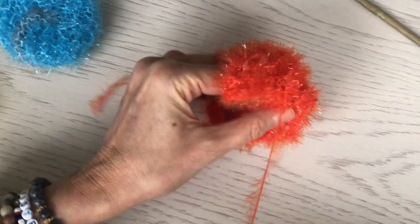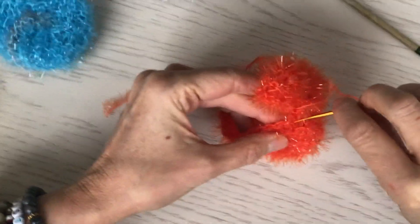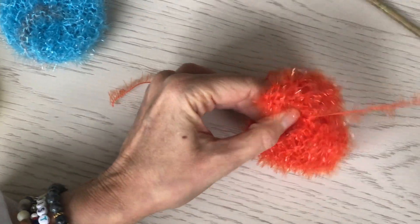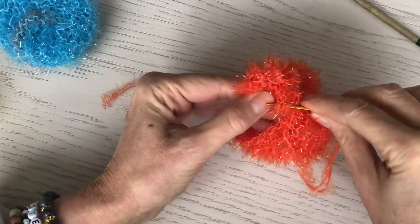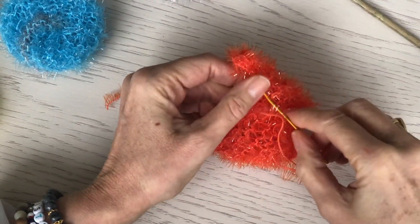There are 18 stitches, so you should probably do this about 18 times — give or take one in case you skip over a stitch. Almost to the end of this row.